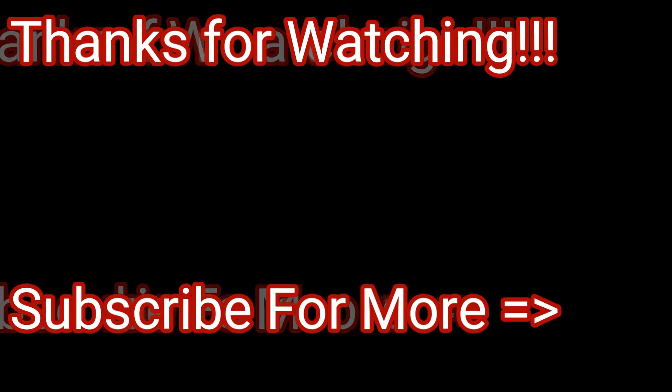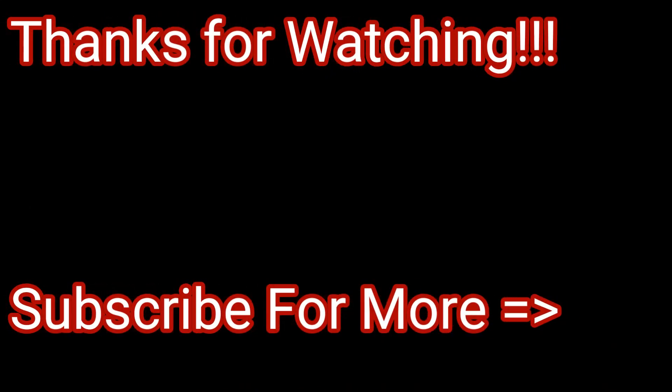This has been a review of the Pitman Arm Puller. If you have any questions, put them down in the comments. Thanks for watching — please like and subscribe. Bye.